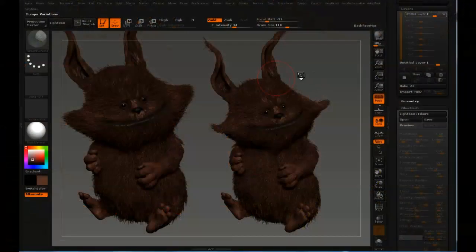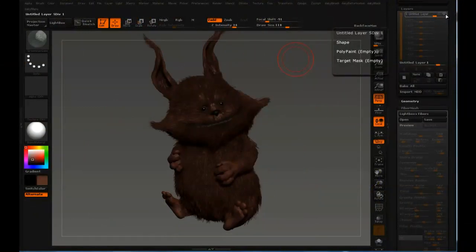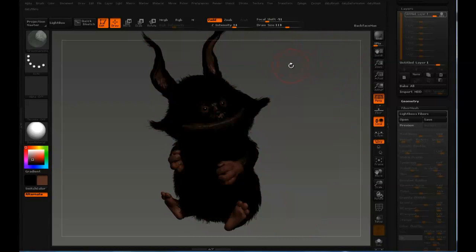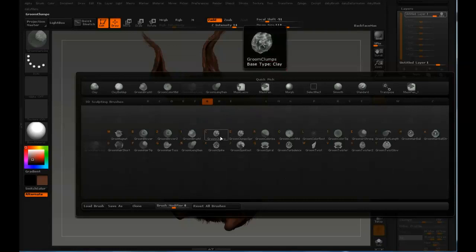It's time to start giving the fur some clumps. I'm going to clear the screen from the snapshot with Ctrl+N, and that layer I'm prepared to bake. This is a very handy trick. When you do clumping, fill the layer, you have to select the clump brush — it's B, G, and groom clumps, C. So the shortcut is BGC.